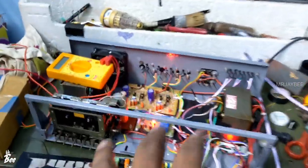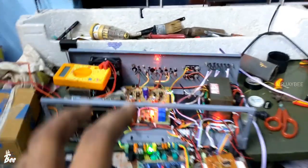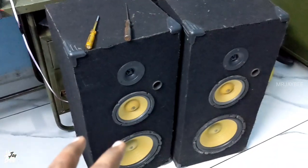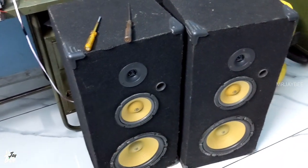I have also used a switch to select the board in the on or off position. When switched on, you will get the output from the board. When switched off, you will get the output directly from the pre-amplifier. So let's check the difference.